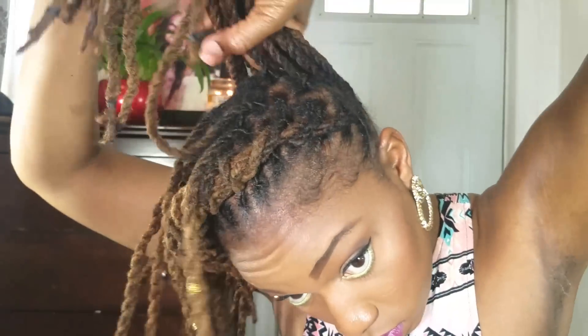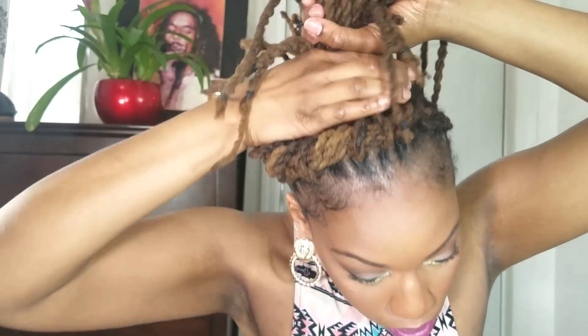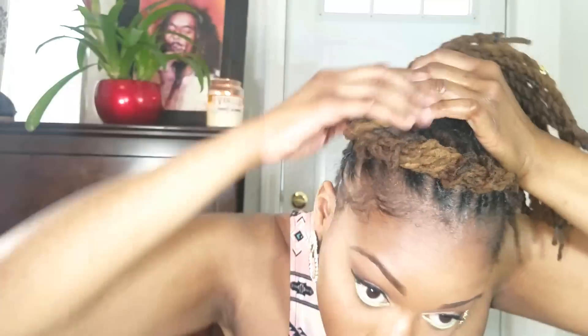Here you see me gathering up the rest of my locks and putting them up into a high ponytail. I'm going to go ahead and add in that twist we created in the front right into the top ponytail, and it's all going to get tied up into one hair tie.